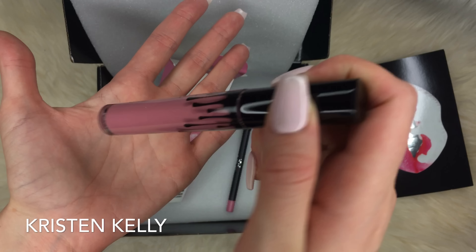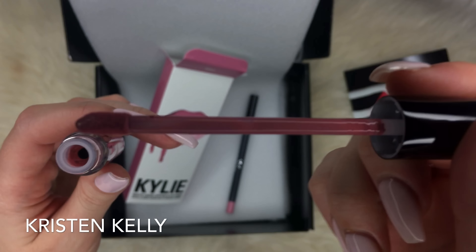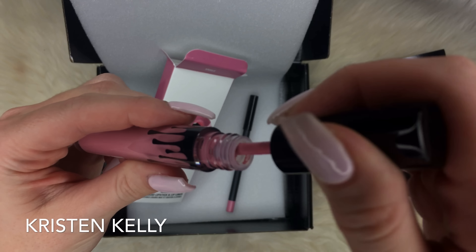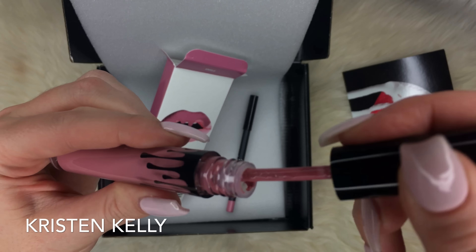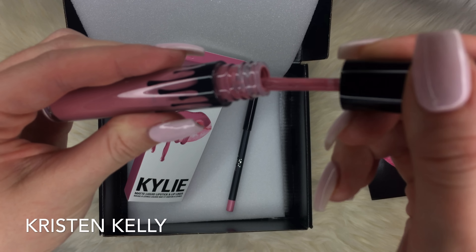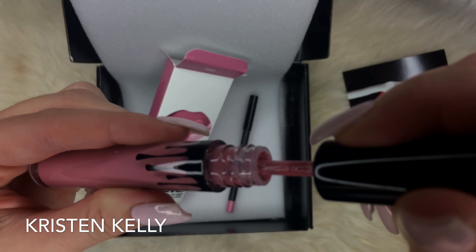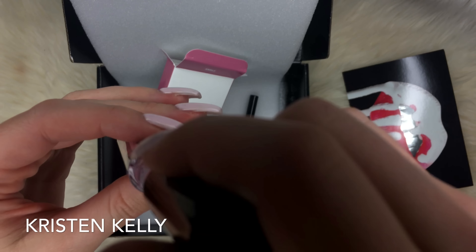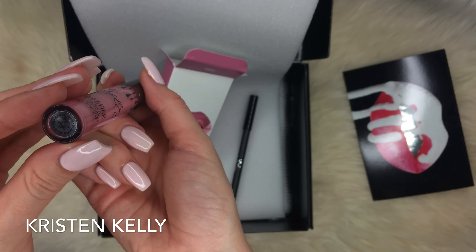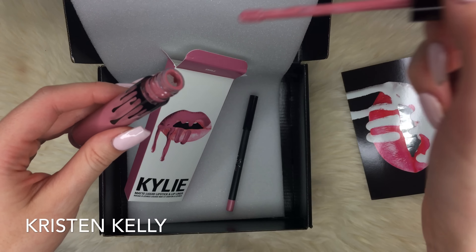Now let's see the lip — I know a lot of people are saying that a lot of their glosses were coming empty or not as full. So let's see. This has never been used, I literally just opened it. I'm pushing it on the sides — it's full. This is definitely full. It does seem to be scraping away a little bit, but I think that's just because of how I'm pressing it. I do not think this is empty.